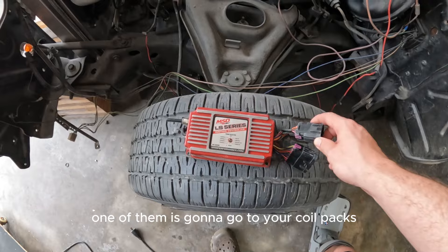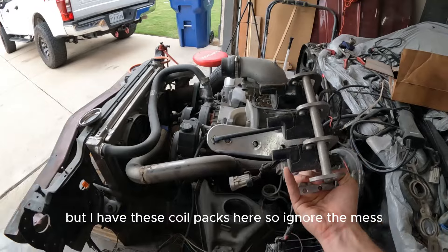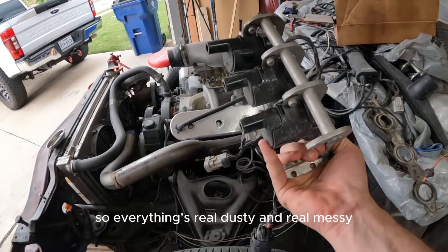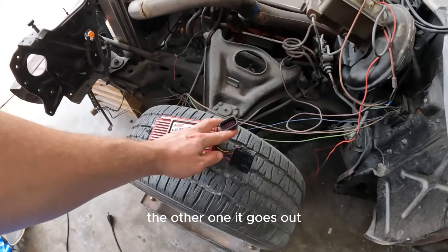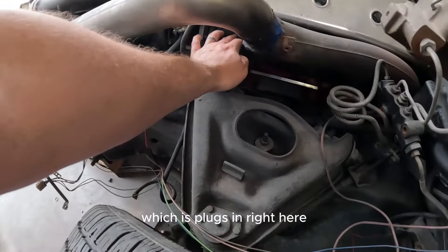You have two plug-ins here. One of them is going to go to your coil packs — just like your normal LS. I have these coil packs here. Ignore the mess; I've been doing some body work on the car so everything's real dusty and messy. So you have one connection going to your coil packs.